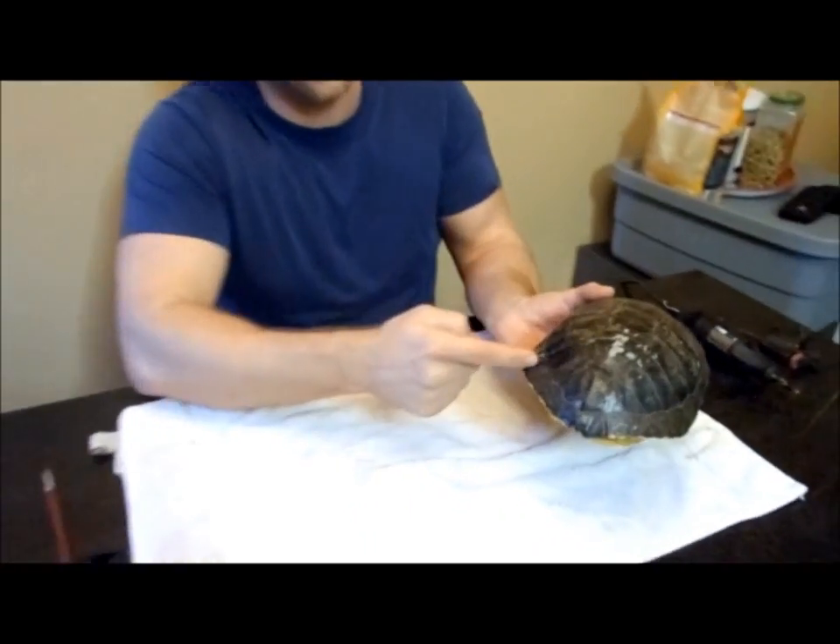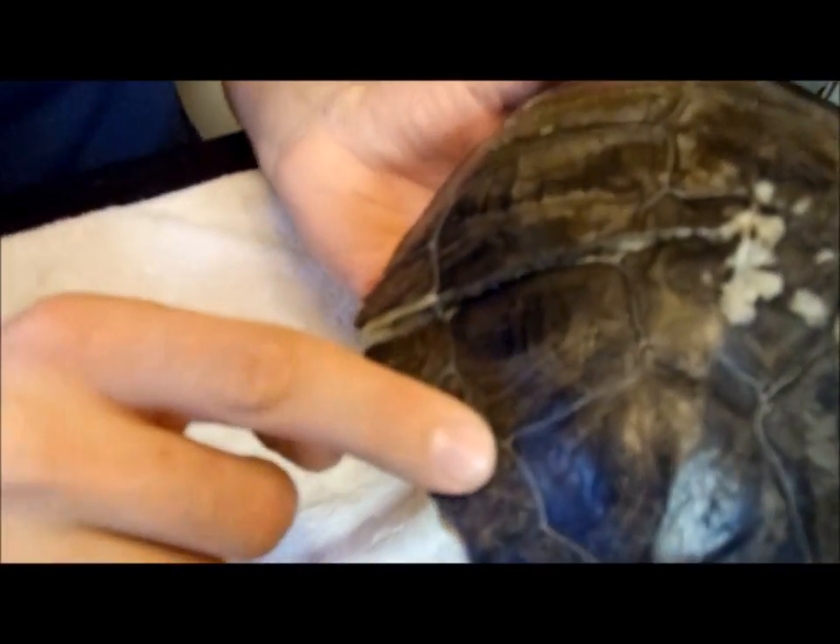Hey everybody, it's Mike the Reptile Guy here. We're going to be doing a little kind of operation type deal on a little turtle. This is one of the 14 turtles that came in from that reservoir in Surrey, and it's the one that had the broken shell. Its shell is broken all down here — you can see it's completely fractured and the back part of the shell is lower than the front part.